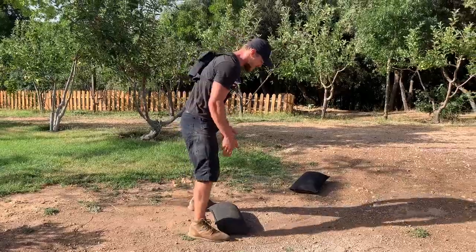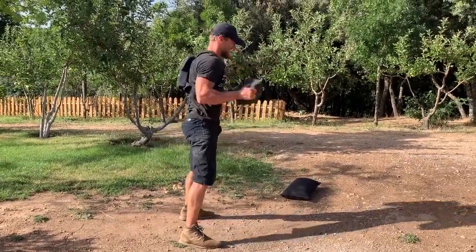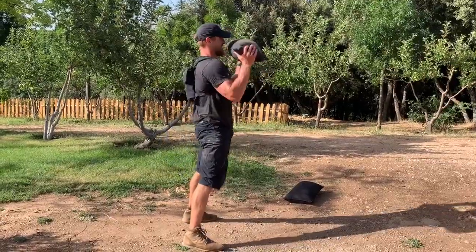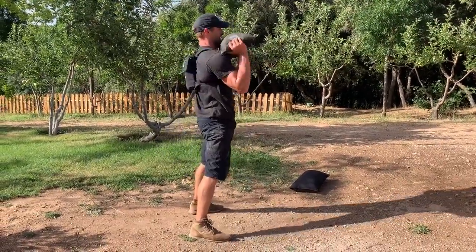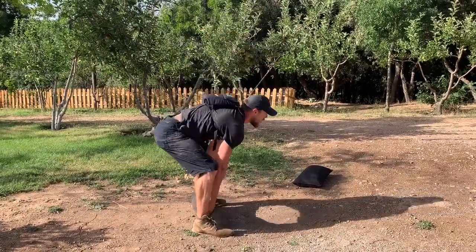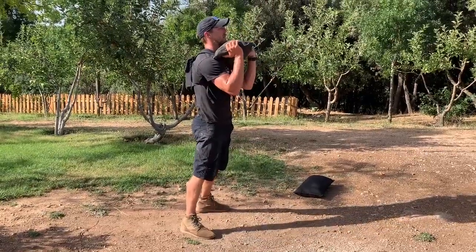The sandbag clean is going to look like this. Sandbag front squat.